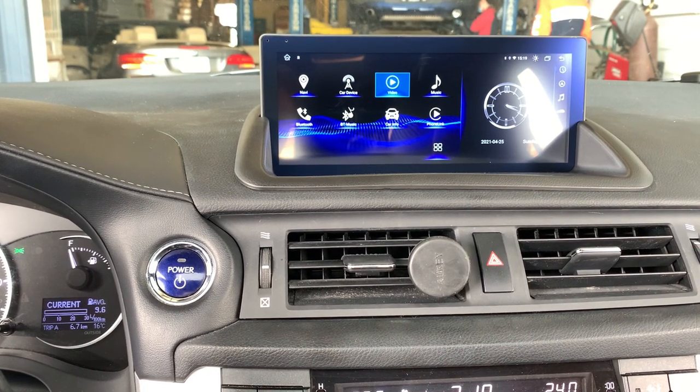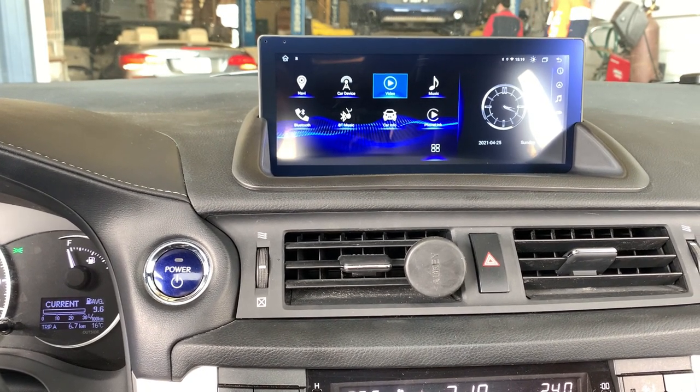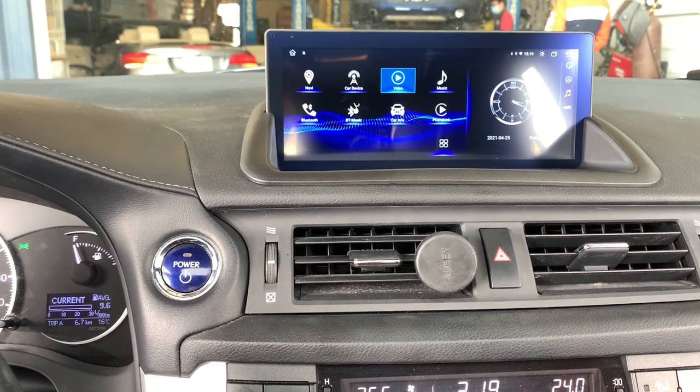It's fully compatible with all the original systems, such as the backup camera, stereo control, and the sound system as well.